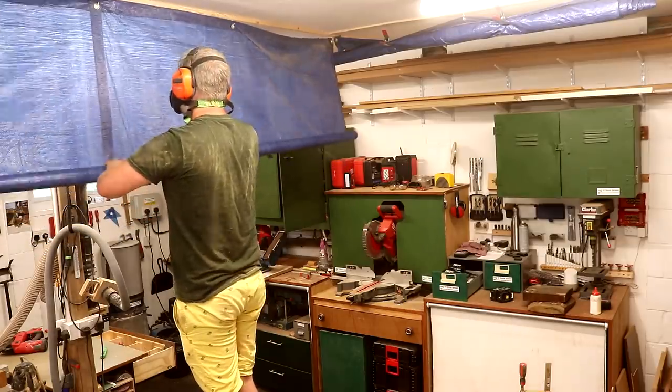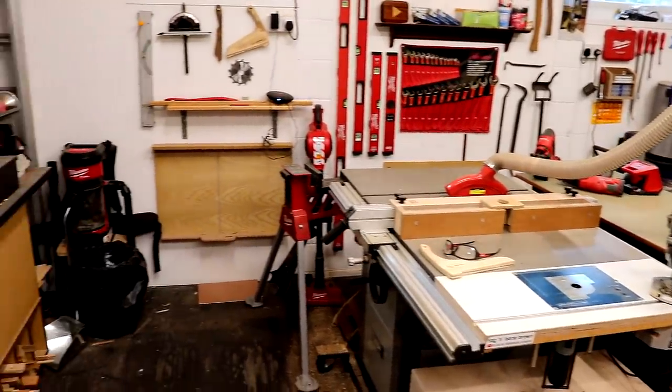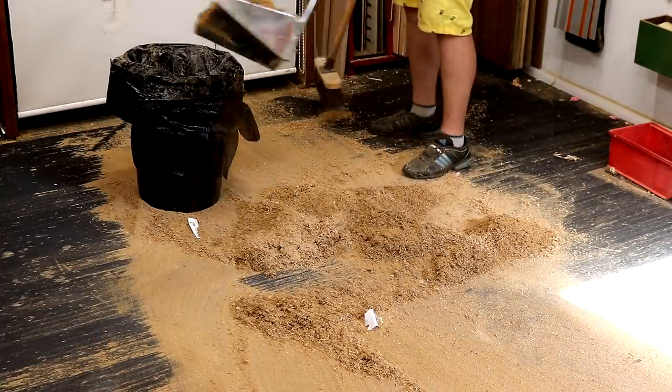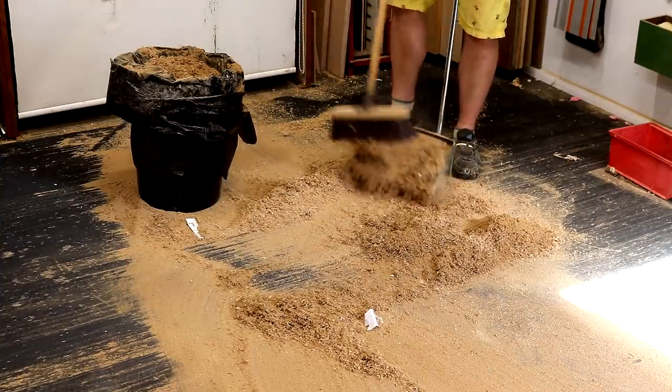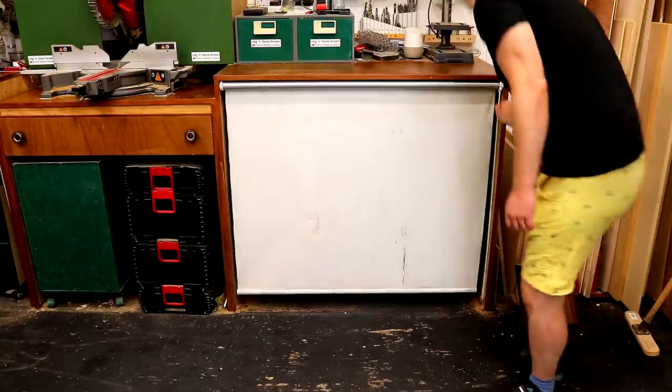Those curtains did a really good job at containing the dust to the area around my workbench, which means I don't have to spend time cleaning the entire workshop — not that the rest of the workshop was particularly tidy beforehand anyway. I recently got one of these dustpans that you can use with a broom which I really like; I just wish it was a bit bigger. A quick hoover and then I can move on to thicknessing the slab.